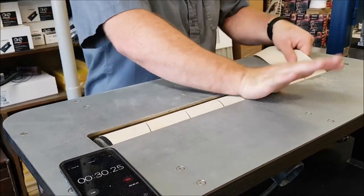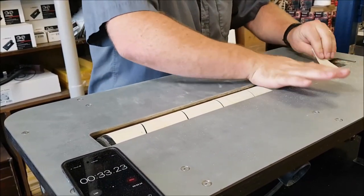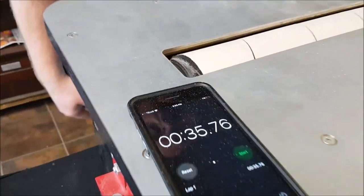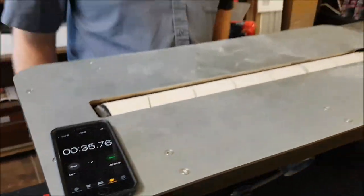This is a 24-inch drum, so depending on whether you have an 18, 24, or 30-inch drum, the time would vary. We got about 35.75 seconds.